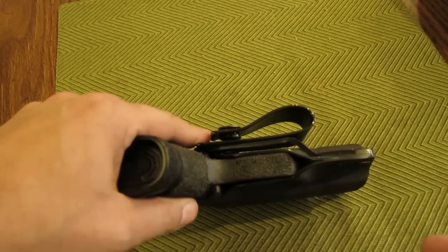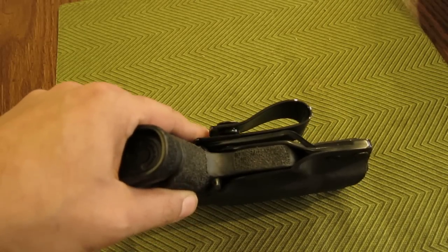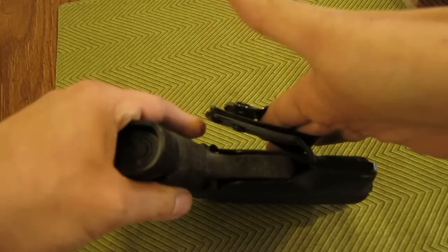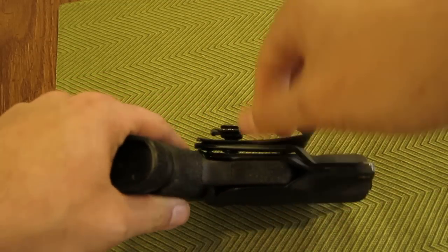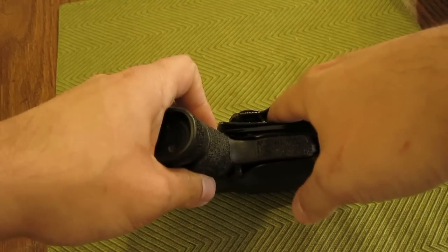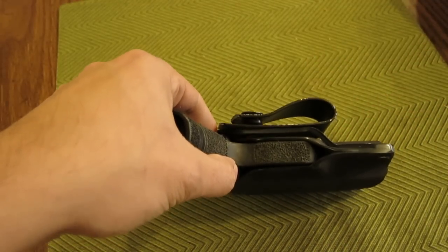What the strut is not designed to do — and what it also will not experience during normal use, even in a grapple or a gun grab — is this kind of stress: the kind where it is pried very far away from the gun. The belt and your pants will resist that far more than this strut can, and frankly far more than the strut is designed to handle.